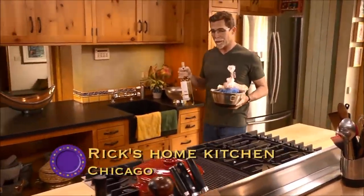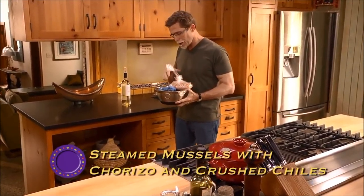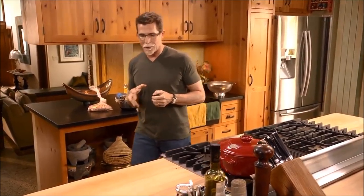My chef friend in Ensenada, Benito Molina, makes this mussel dish with his local mussels that he calls mussels with six chilies. So that got me thinking a little bit, and here's my version of it.